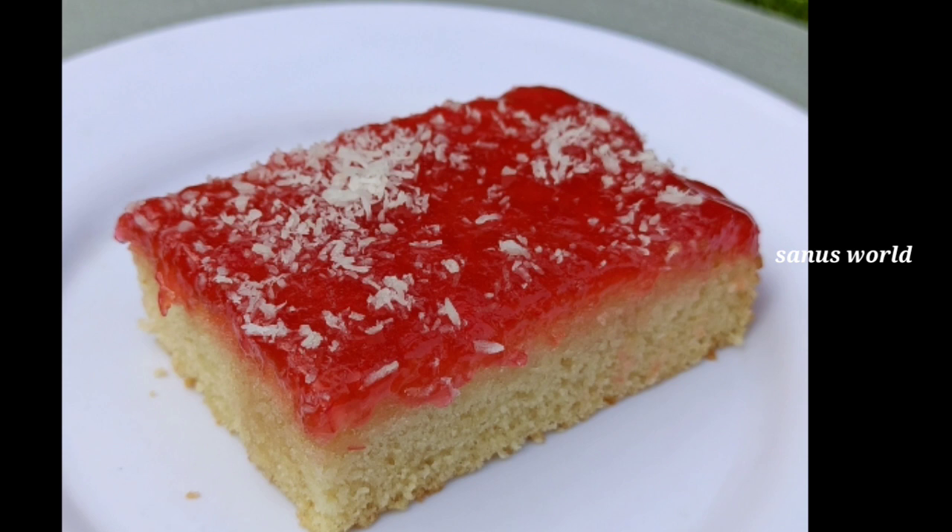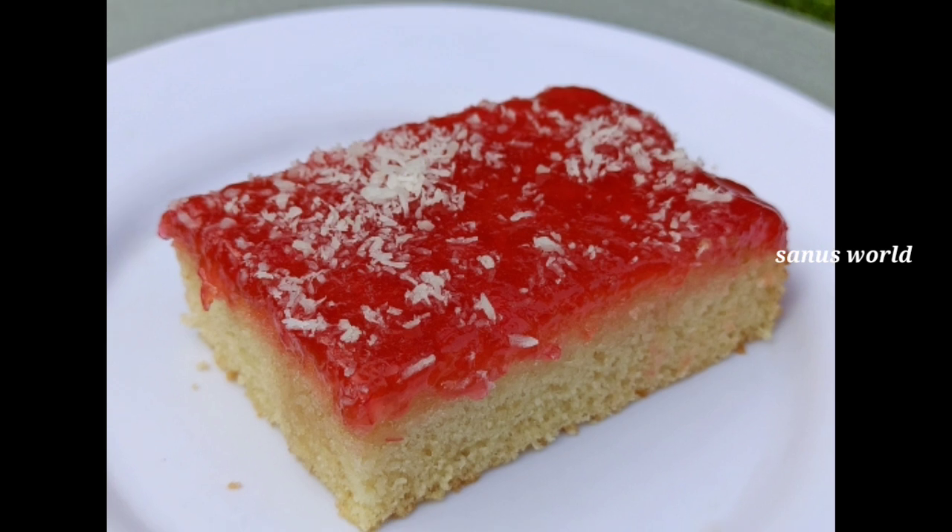Hi friends! This recipe is made of honey cake. It is a very tasty cake.